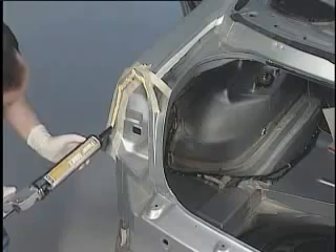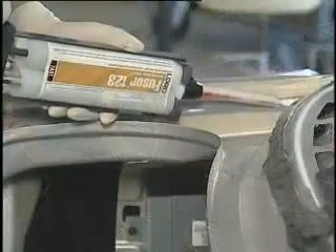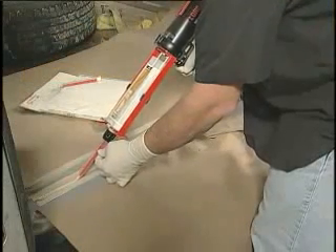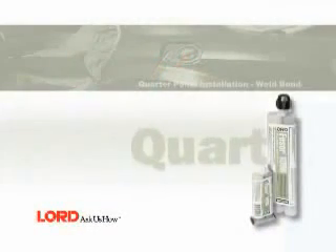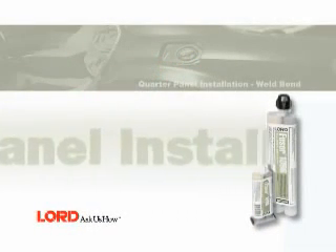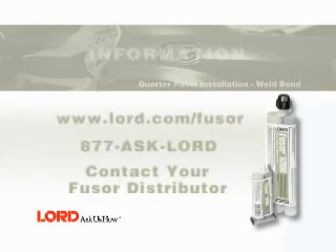Apply Fuser Factory Match Seam Sealers 800EZ, 123, 123EZ, or 129 wherever a seam sealer is required. This completes the quarter panel replacement procedure using Fuser 108B. For more information, visit www.lord.com/fuser, call 877-ASK-LORD, or contact your local Fuser distributor.